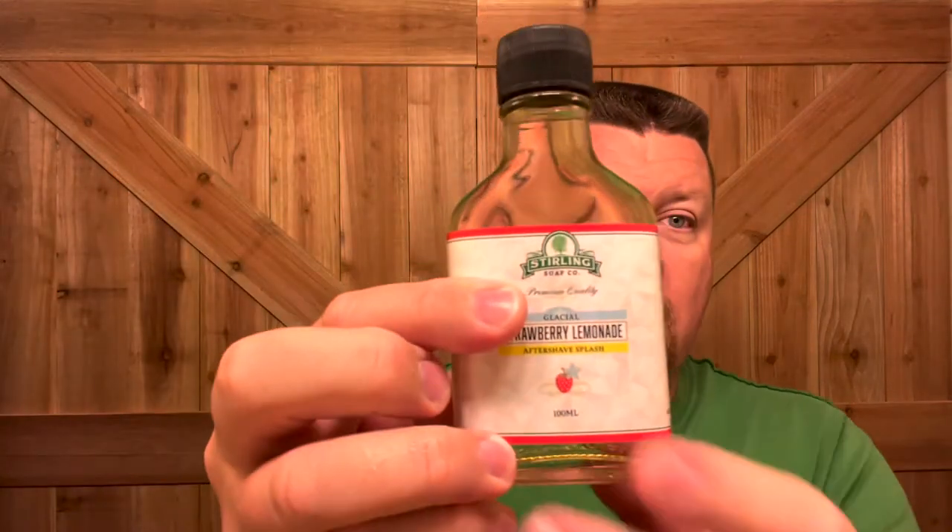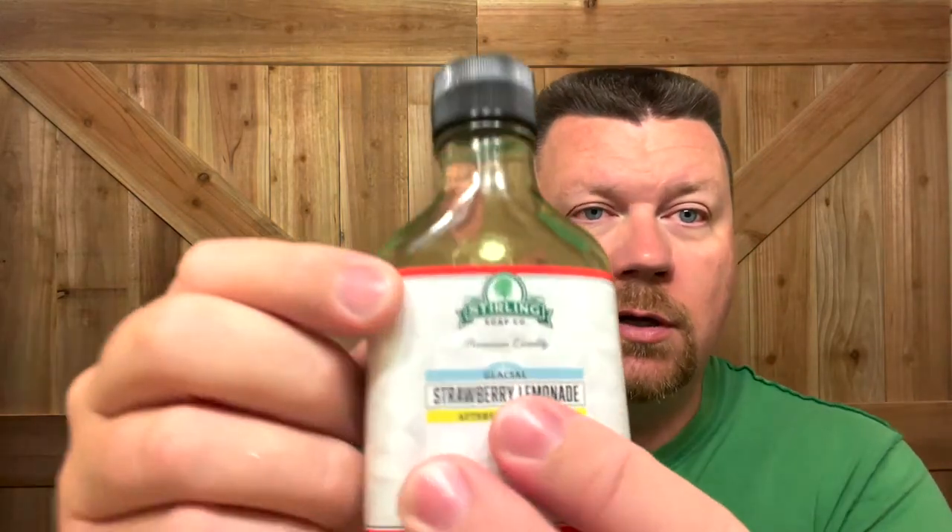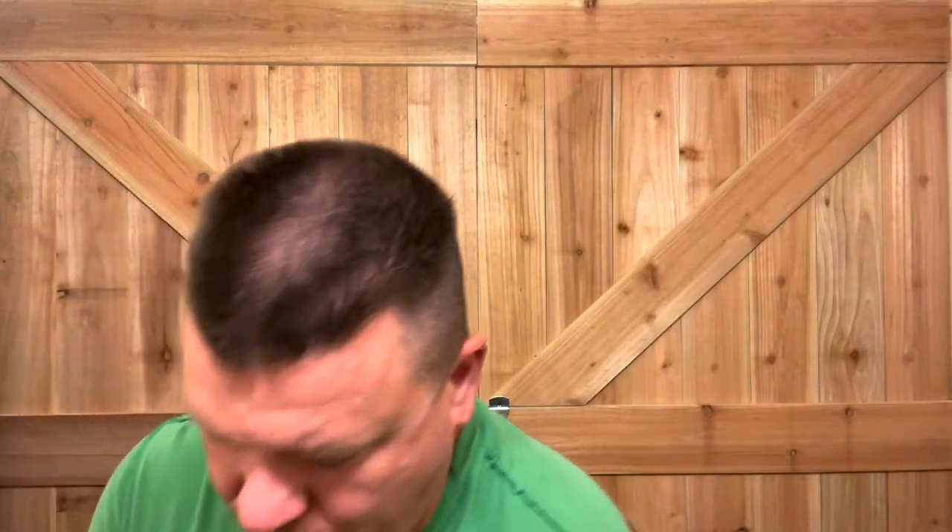I'm going to follow that up with the matching Strawberry Lemonade splash — and it said glacial. Usually they've got a sticker over here, but you've got to look real close. No stinging or burning, but you can feel that menthol. Excellent. I'm going to follow that up with the norstar jelly.